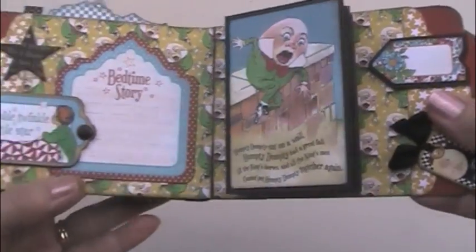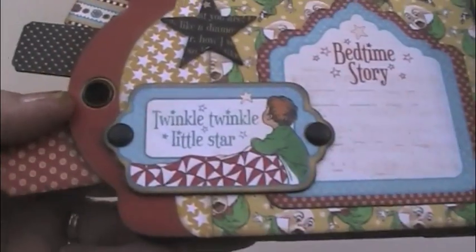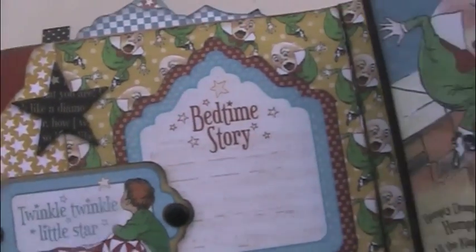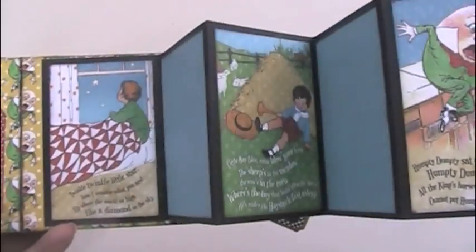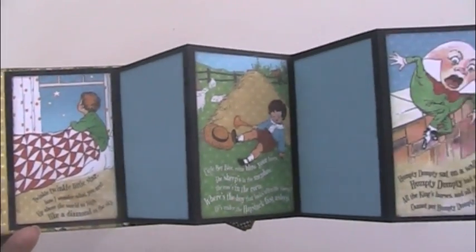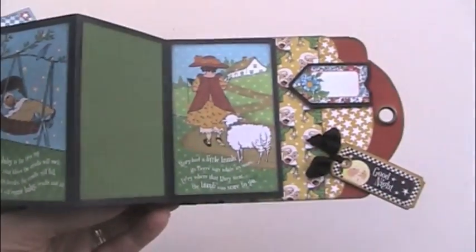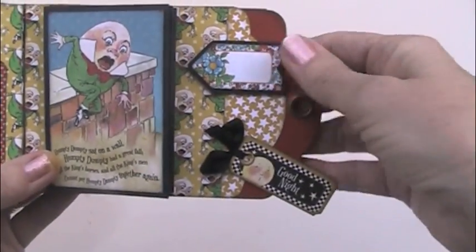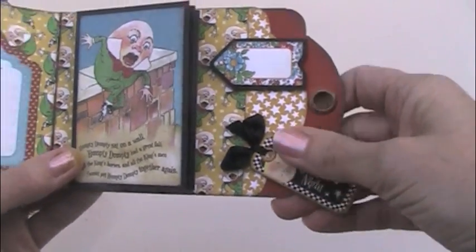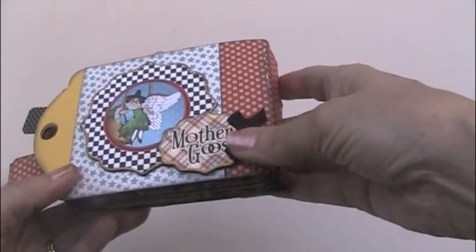And then the final two pages. More chipboard, some big brads in there, another star. And then this one's kind of fun — this is just a pull-out for more photos. It uses a lot of those cute little cut-aparts from the paper pack. And then you can go this way as well — use a little bit different colored cardstock for this side. So this is the inside back cover. And then a little tag there to write a little something. And then the back cover — a little more chipboard and some pretty ribbon.